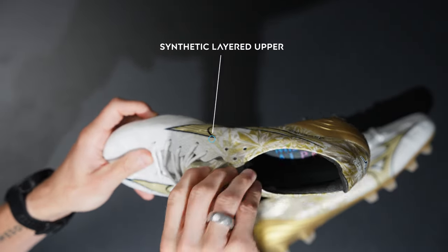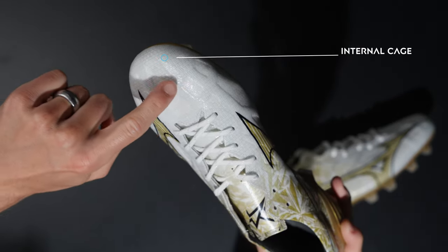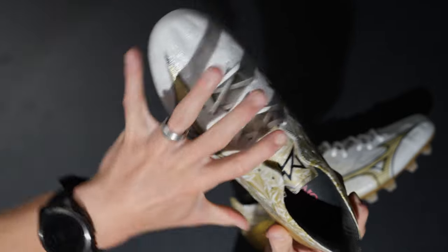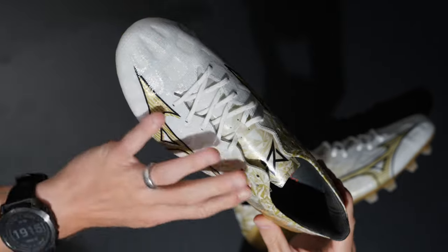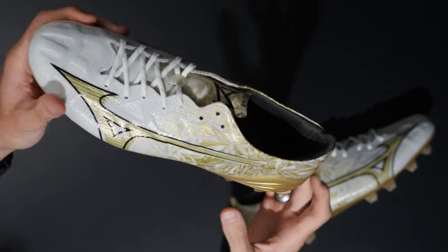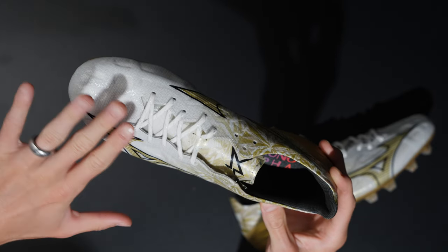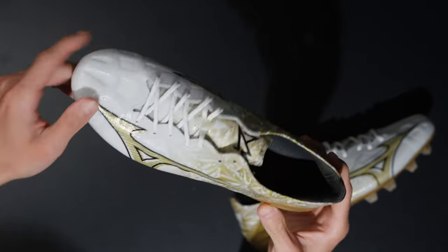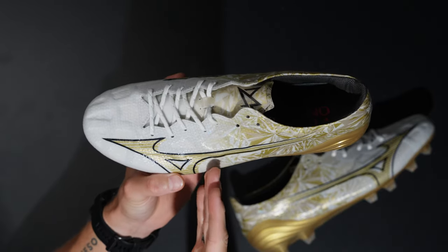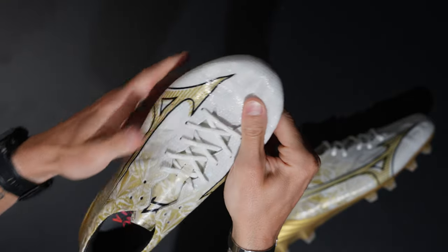You have a synthetic layered upper which includes an internal cage with suede on the inside. The cage features little raised areas or pockets with a bit of padded material going all around the upper, sitting between a suede material and a synthetic on the outside which is slightly sticky and very well-performing. It has a nice barefoot feeling, and that extra padded cage on the inside — part of that three-layer upper — does provide a little bit of cushioning.